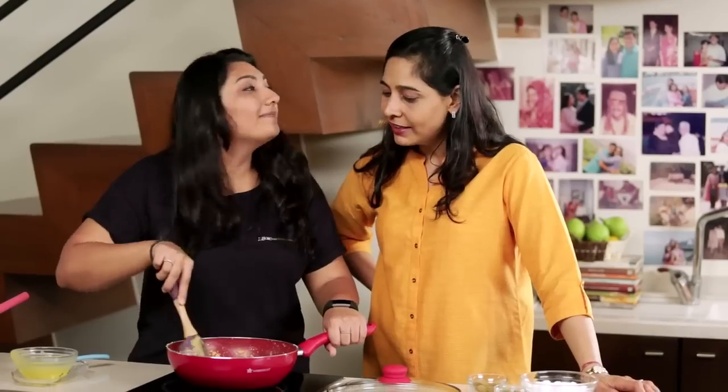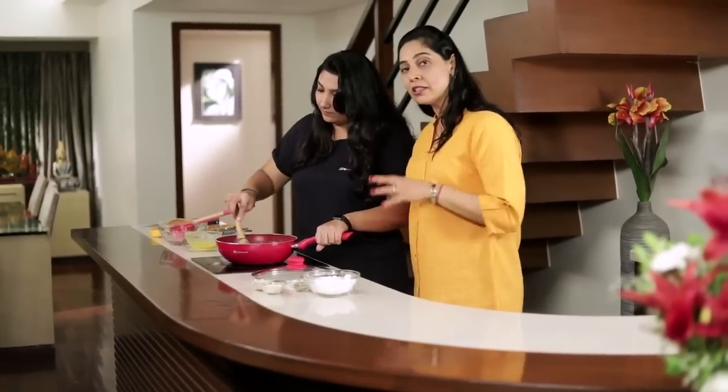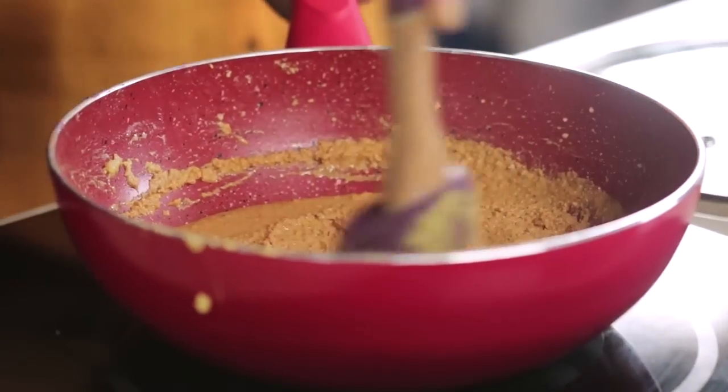We used to do that with Nani when we were small. Keep stirring it — we need to keep stirring it because the pan is hot so it's still cooking. The other option is that we can transfer it into a cooler bowl so it stops cooking.